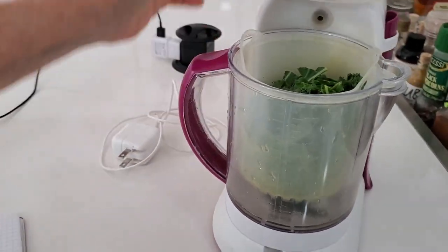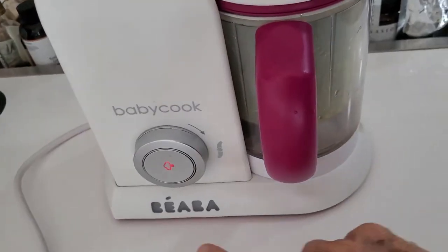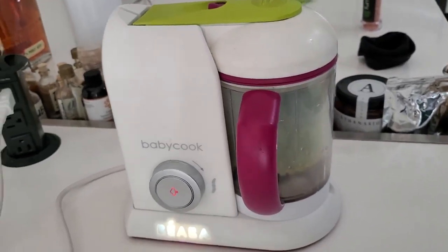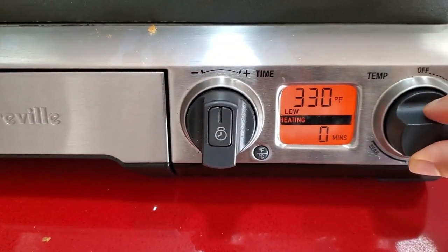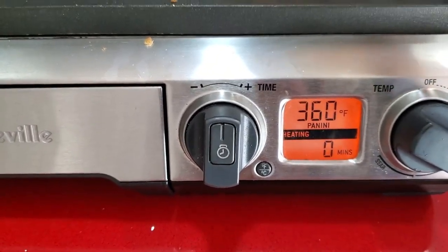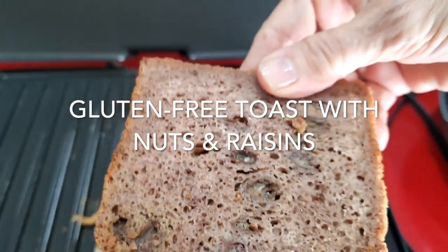I use the baby cooker and it's a great thing for steaming — I even use it to steam potatoes. Now I reheat my toast and this time I'm using some gluten-free toast that has nuts and raisins. I love that sweet and sour combination and this is it.